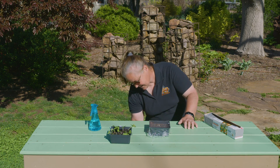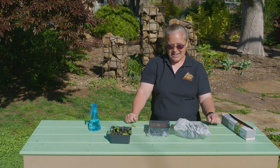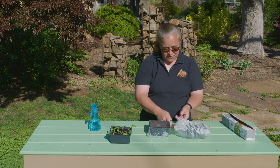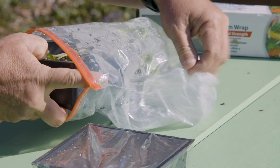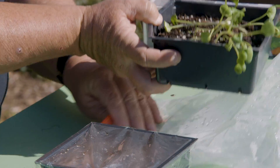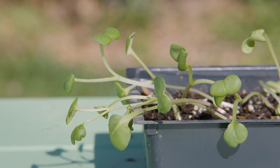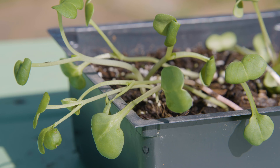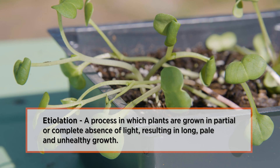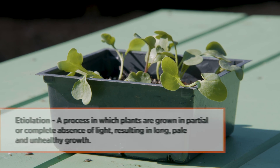I planted these, watered them once, put them in a bag, and never touched them again — and this is what we got. No mist bench, and they still came up just fine. You will notice these are leaning and growing in one direction because I had them next to a window sill. This is called etiolation — they get really long while reaching for light. If you have light coming from the top, they grow up nice and straight.